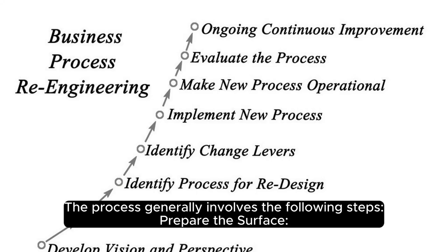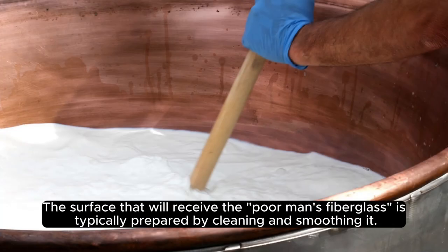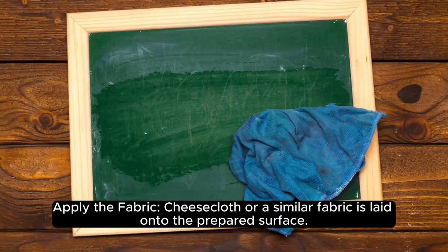The process generally involves the following steps. First, prepare the surface: the surface that will receive the poor man's fiberglass is typically prepared by cleaning and smoothing it. Second, apply the fabric: cheesecloth or a similar fabric is laid onto the prepared surface.